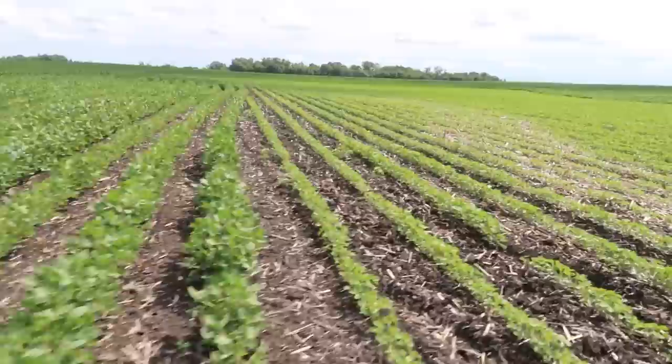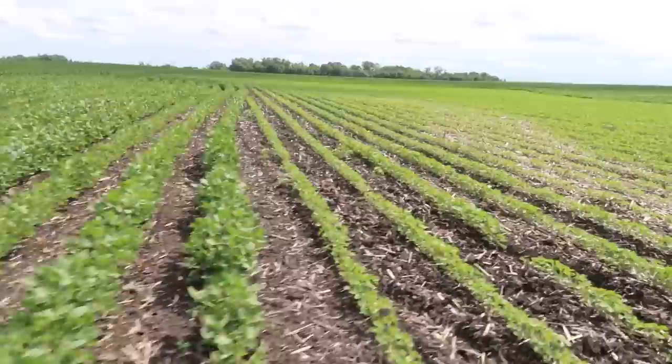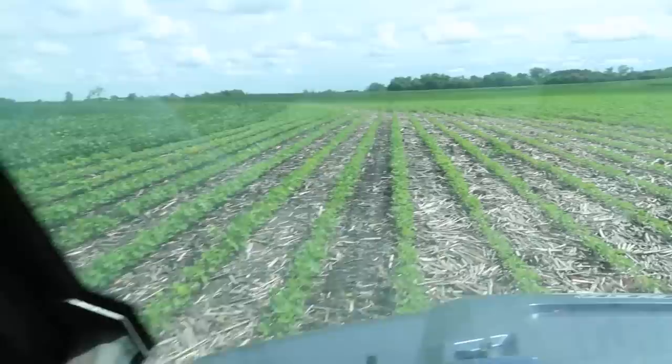Here's our spot that we replanted a little bit ago. There are a few waterhemp plants there, but it's good to see this stuff coming up anyway.